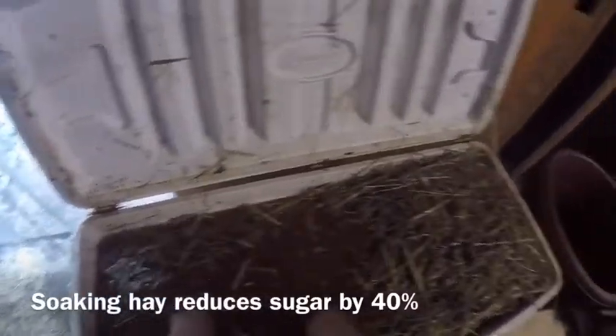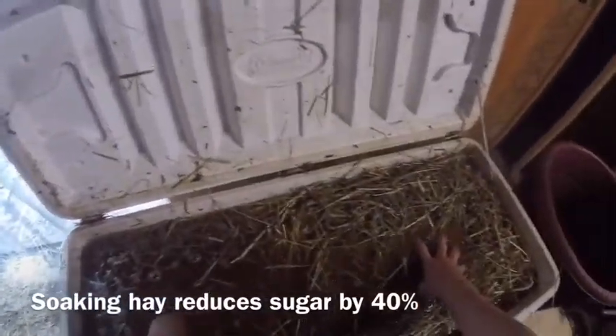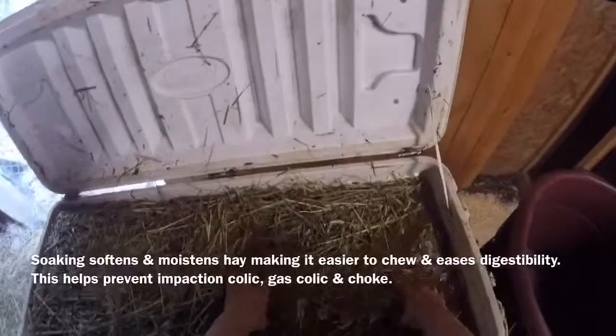You see, when you buy sugar from the store it's white, but it's white because they bleached it — sugar is actually brown. We are removing sugar from this hay. I soak it and the number one reason is to get this sugar out.